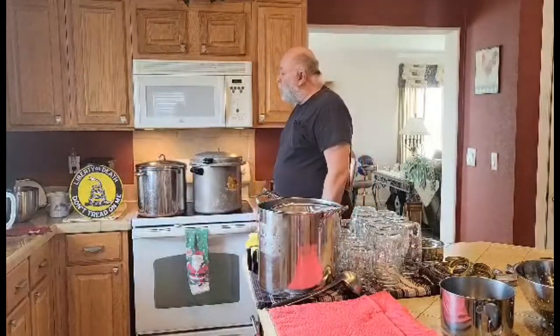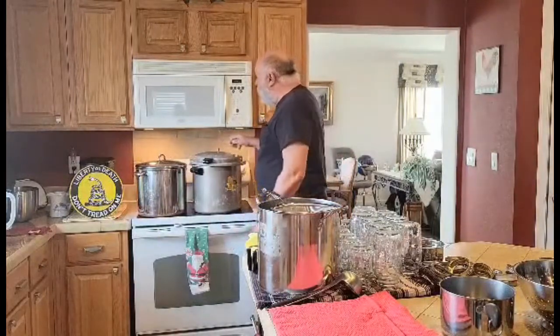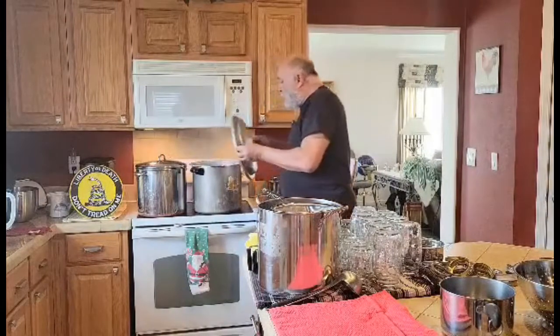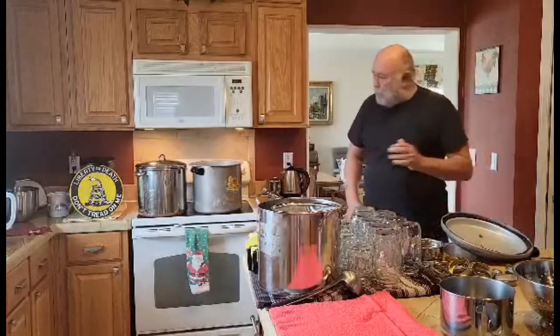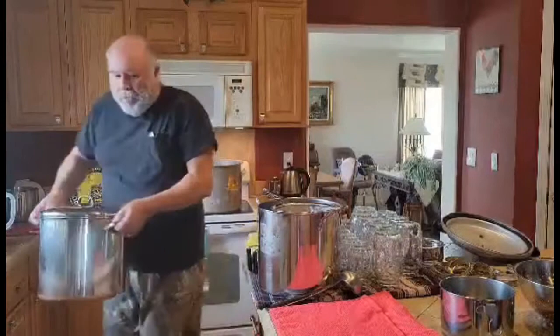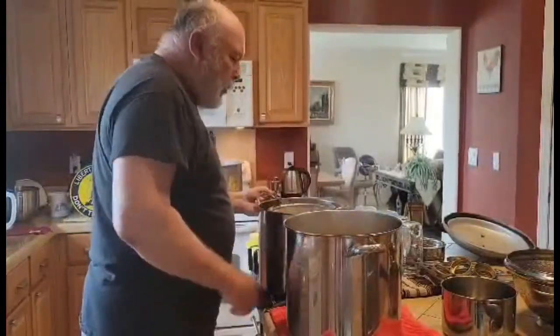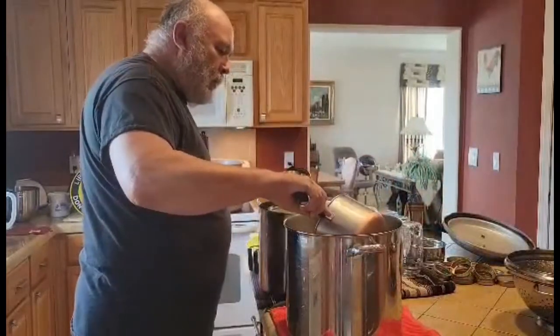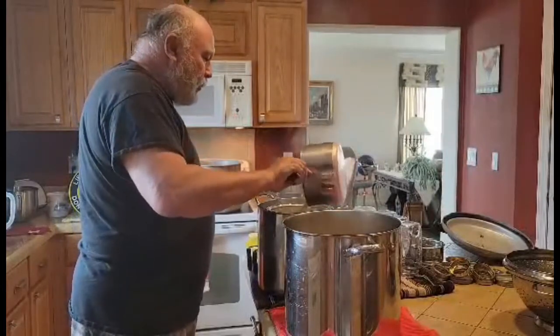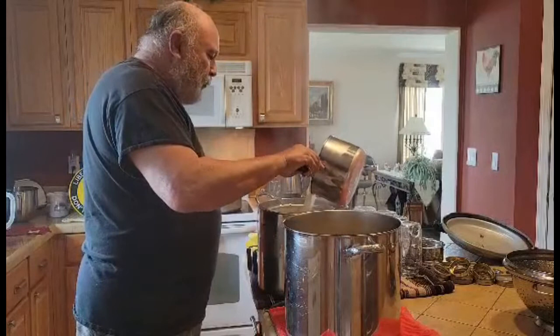We've been cooking down the broth now for six hours and it's pretty much ready. It's got a nice color to it. All the fats have come out of the meat and we're ready to start putting it in jars. I've got the canning kettle sitting here warmed up. Because it's very heavy, it's very difficult to empty it. So what we're going to do is use a strainer and take out some broth at a time into a pot. I'll run it through the strainer into my three-gallon pot, and then from there we're going to be filling up jars.